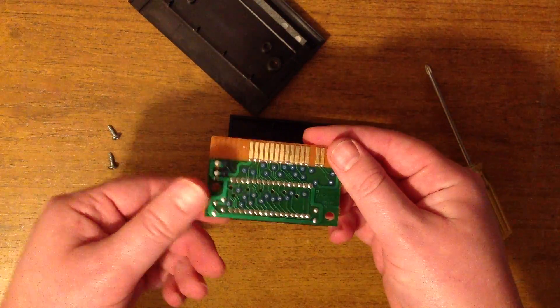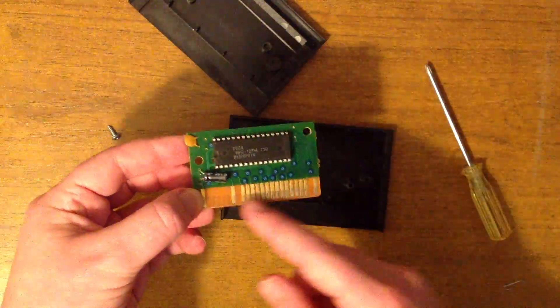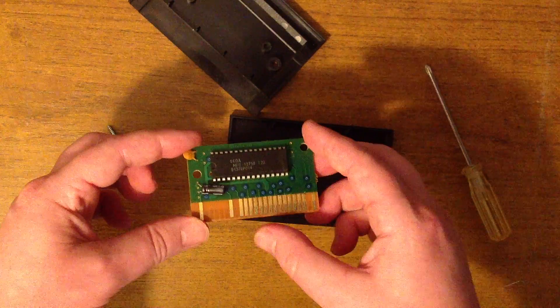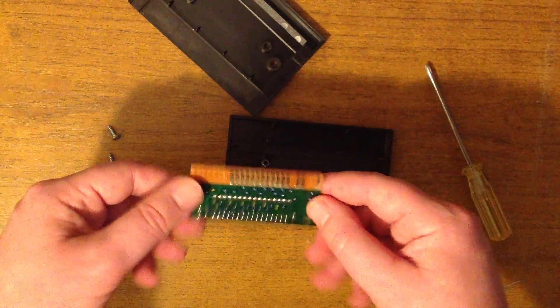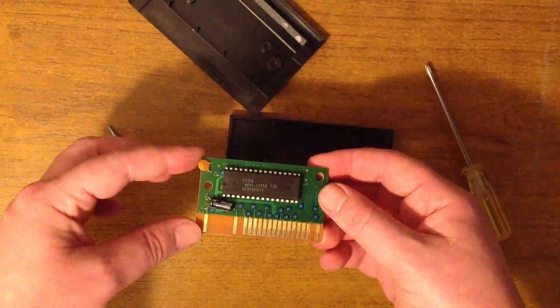And yeah, these would all be... I don't know what the pinout is. I guess I'll link it below, but you know, it's going to be 8-bit data lines and then some 16-bit address lines. Or maybe they don't use the full 16-bit — I don't know.